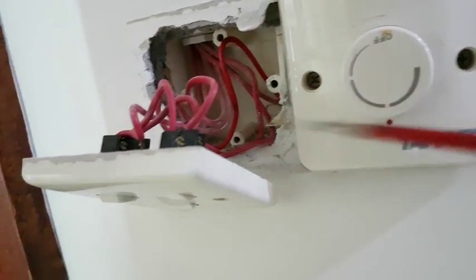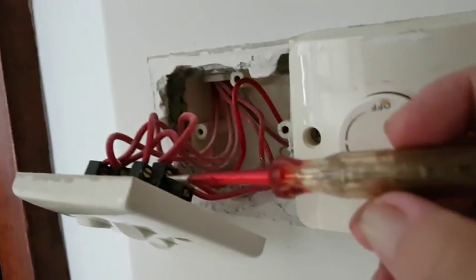See that? Make sure you turn off the power. Now you test it — no power.